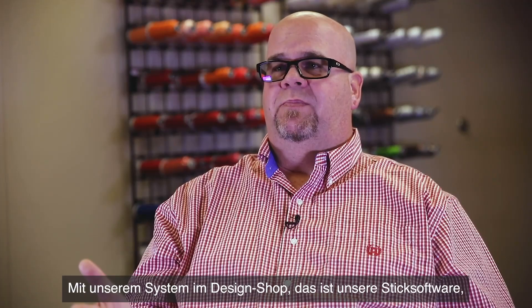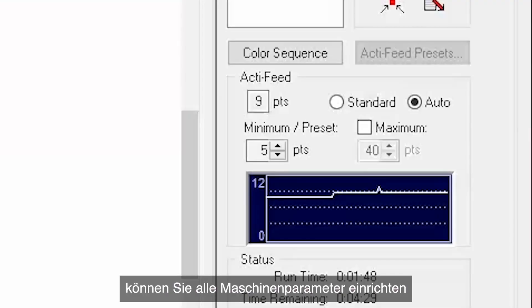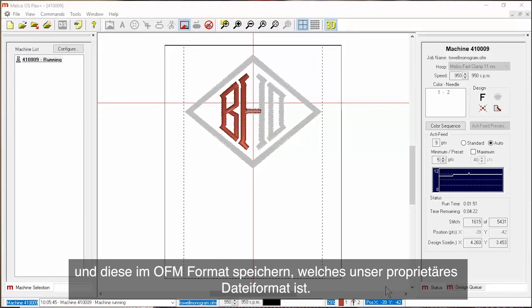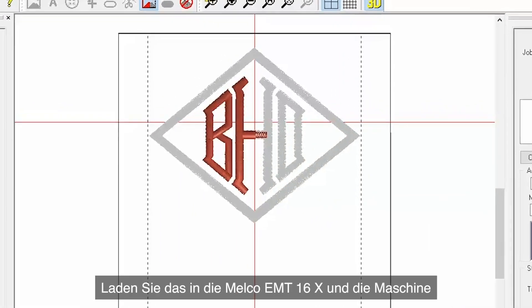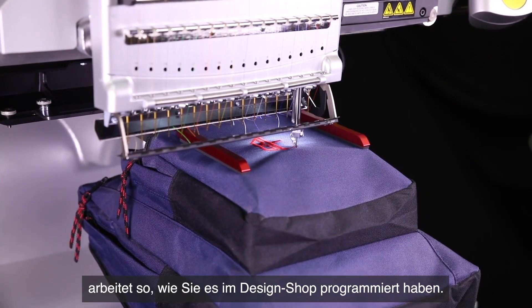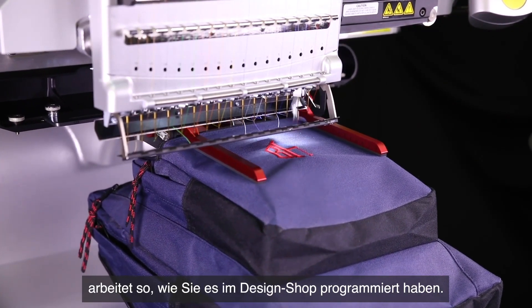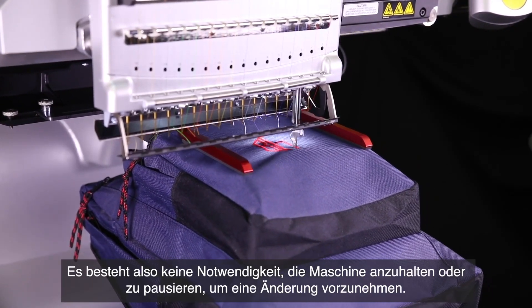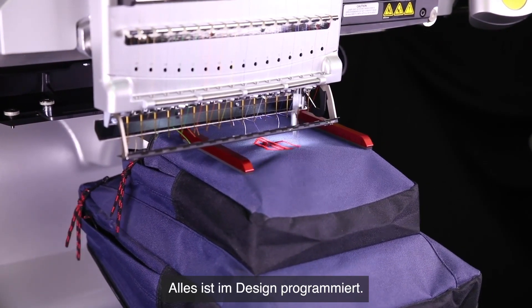With our system — Design Shop, our digitizing software — you can set up all the machine's parameters, save it in the OFM which is our proprietary file format, load that into the Melko EMT16X, and the machine will operate as you programmed it in Design Shop. There's no need to stop or pause the machine to make a change — it's all programmed into the design.